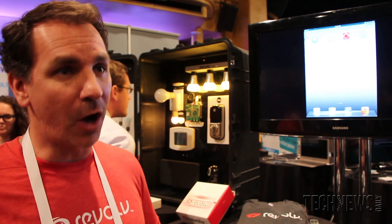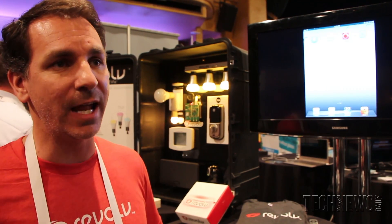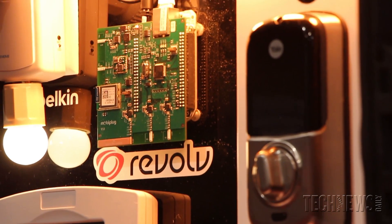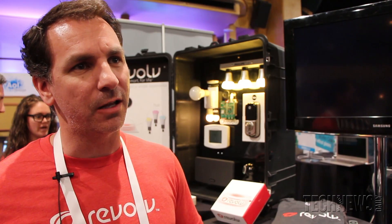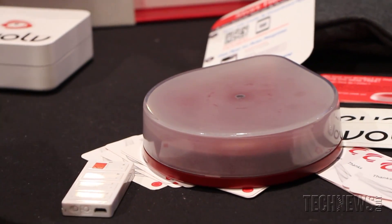Our particular product is a hardware hub with seven different radios that can talk to all these different devices depending on what language they speak. So if you have a lock, a light, a thermostat, or a Sonos, each one has its own app but they can't talk with one another. Revolve unifies that experience, providing a single application to control all those devices and adding ambient intelligence to work around your lifestyle.